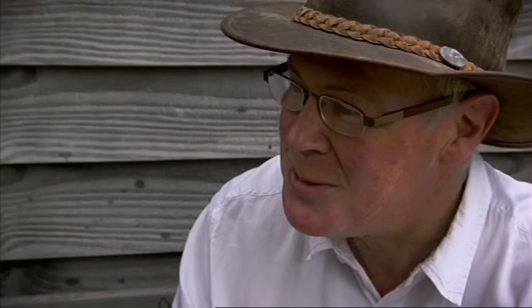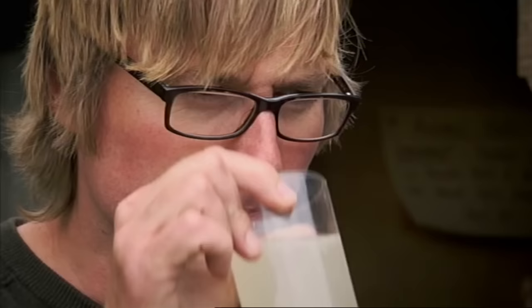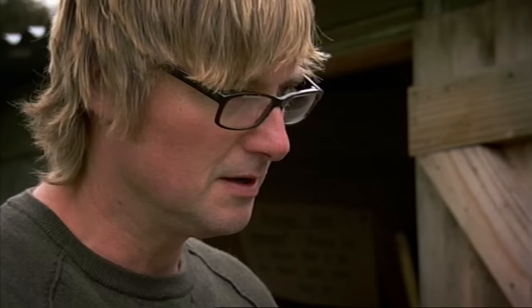The beer should really be strained before serving, but these eager brewers can't wait to sample their own work. Cheers! It's gingery, it's fizzy — but has it got any kick?